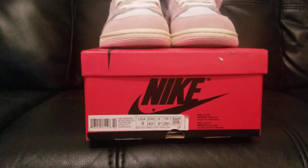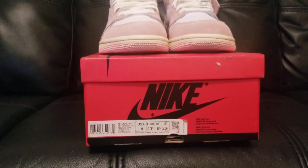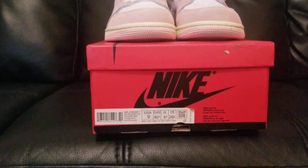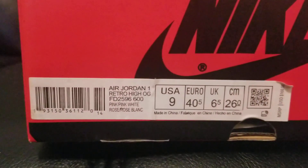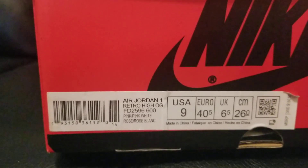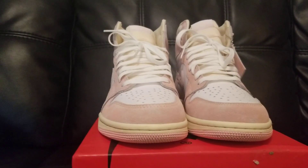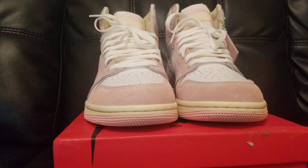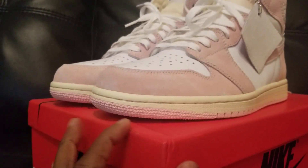YouTube, what's up, I'm back with another review for firekicks.cn and today we have a pair of Jordan 1 women's shoes. Let's jump into it. Here's all the shoe and color information — this is the Jordan 1 Wash Pink, a women's shoe, and I saw these and wanted to pick them up for my daughter.